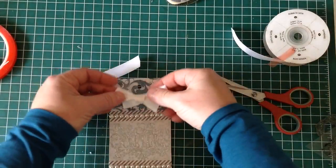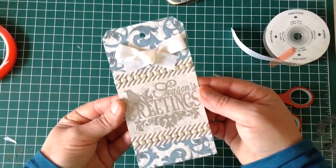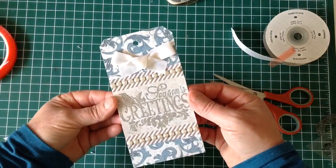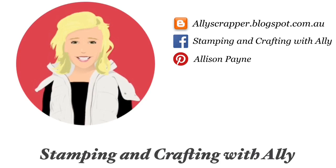It's a very quick one today but still looks great nonetheless. There you have tag number eight! If you'd like to see more of my work, you can come to my blog or find me on Facebook and Pinterest. Don't forget to subscribe to my YouTube channel for more videos — thanks for watching, until next time!